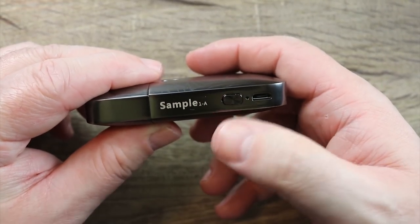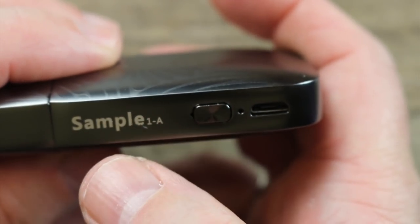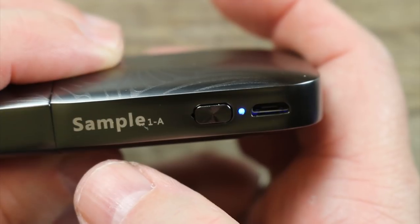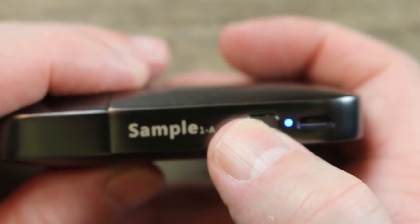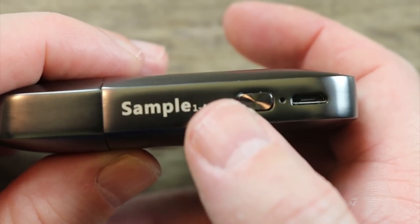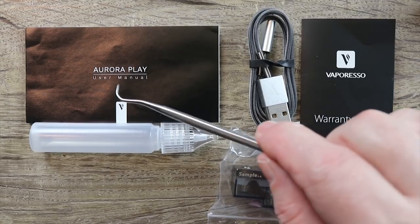Five clicks and it's on — now you're ready to vape. This device has a low, medium, and high setting. Three clicks to switch between them: red is low, green is high, and blue is medium. Hit the button to see what setting you're in — it will light up to confirm. This is also a draw activated device.